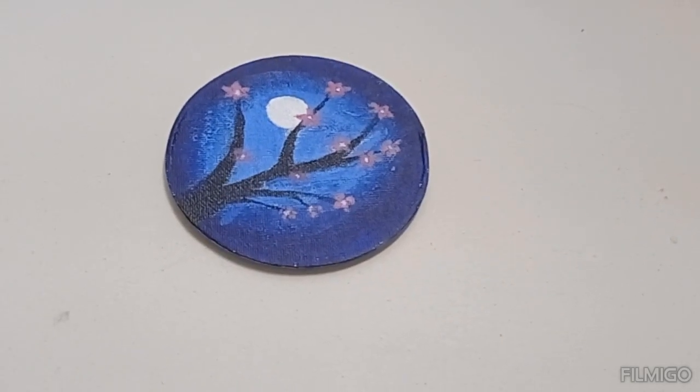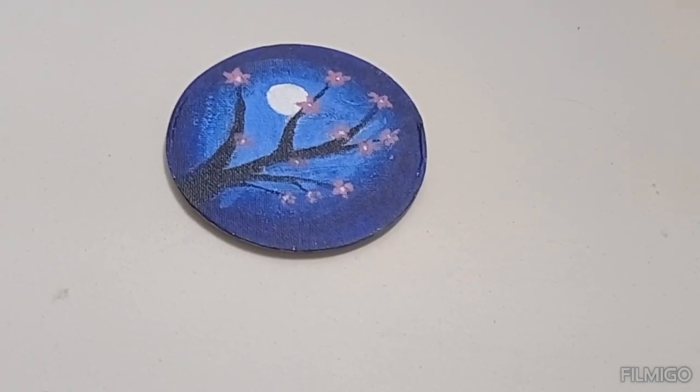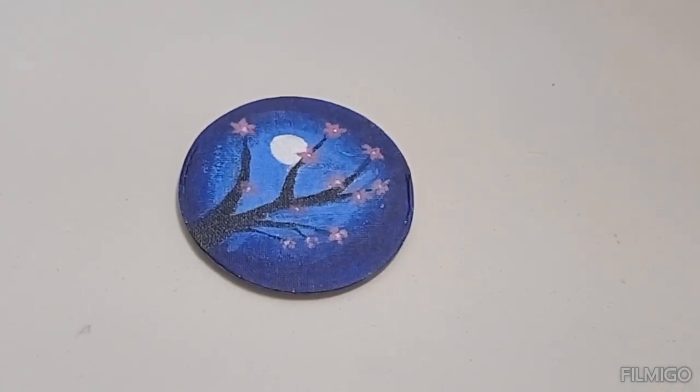This is my latest painting in acrylic colors. This is my inspiration — I made it, and it came out nice.